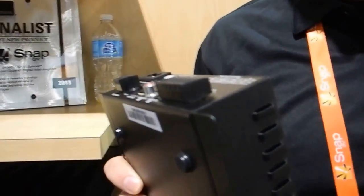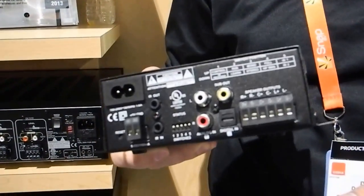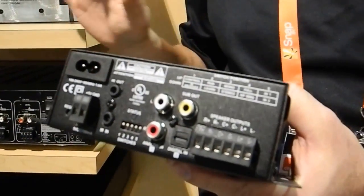What we did is we tried to take all the functions of an AVR receiver and cram the most necessary functions into one small form factor. This allows you to put an amplifier behind the television. We have a back box — you can cut it into a wall or mount it directly behind the TV.